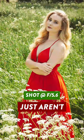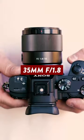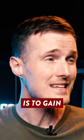Secondly, your photos just aren't going to have that nice thick background blur that other lenses with a much wider maximum aperture can offer, such as a 35mm f1.8 or a 50mm f1.8. And let's face it, one of the reasons you probably bought the camera in the first place is to get that effect.